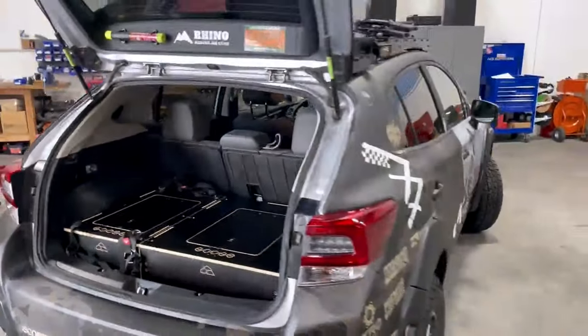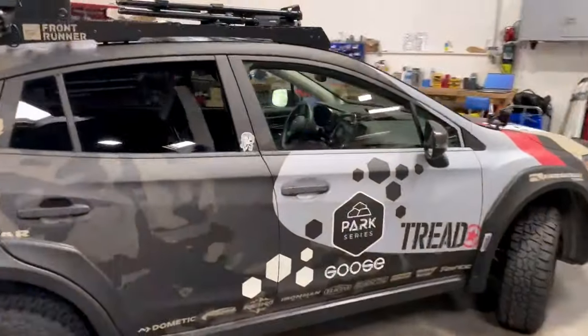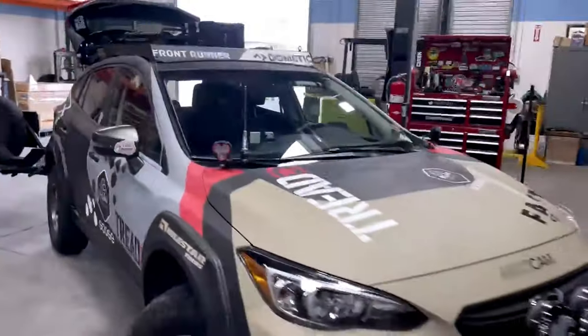Those guys will have a video out on the Tread Magazine channel as well. This is just a super rad SUV, and the series that they're doing is great, so we're super stoked to be part of it.